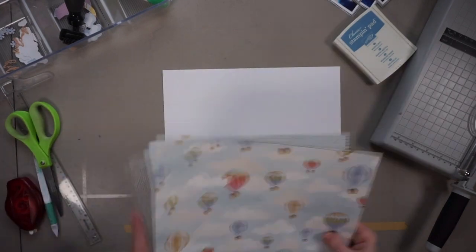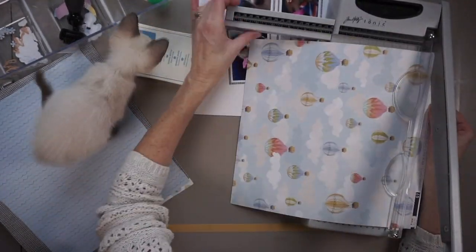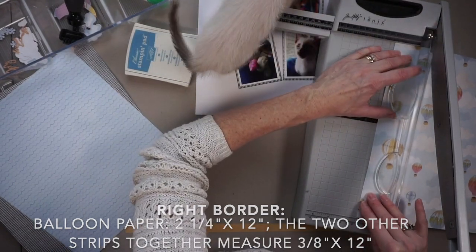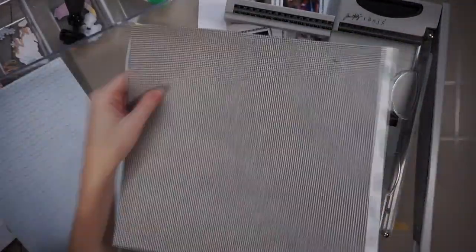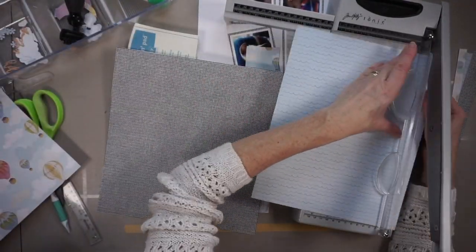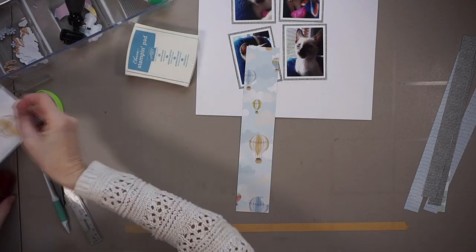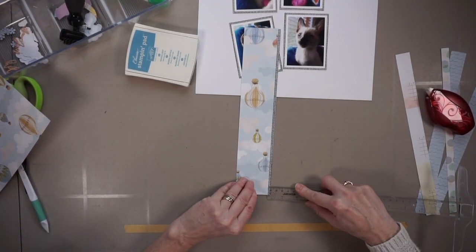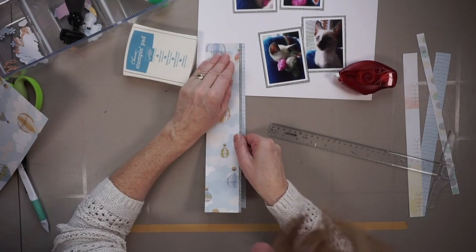Now I'm going to create my foundation page and place my photos. Mine are going to be a little bit towards the left, not in the middle. I'm also going to create two borders and each border is going to have three pieces of paper — mainly the hot air balloon paper but also two narrow strips of the other paper for each border. I'm adhering three strips of paper to each border and then adhering them to the foundation page.